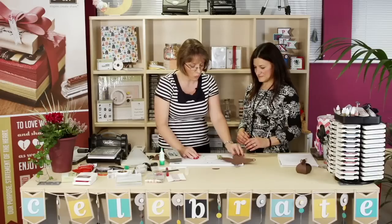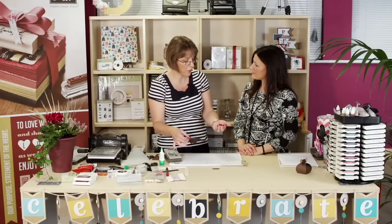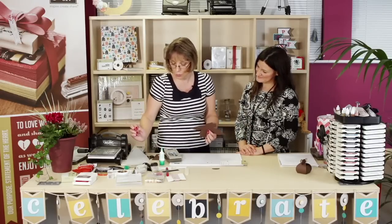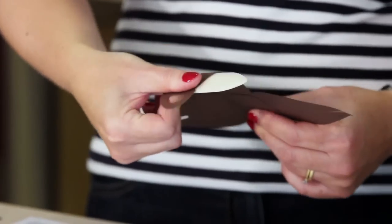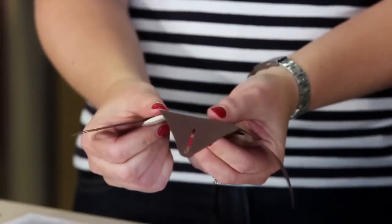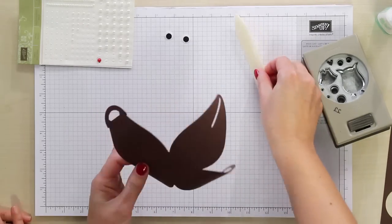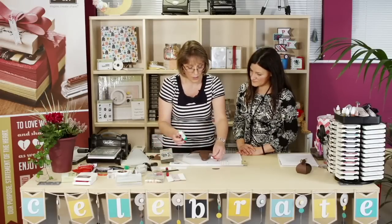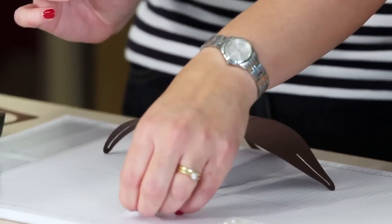We take our box and shape the sides with a bone folder. All we do is run the box very gently over the bone folder — it just breaks down the fibres slightly and gives that nice curved finish. Do that on all four sides. Then take one of the handle sides and stick on the face. Take the eyes and with a little dab of glue, stick those onto the side of the box.